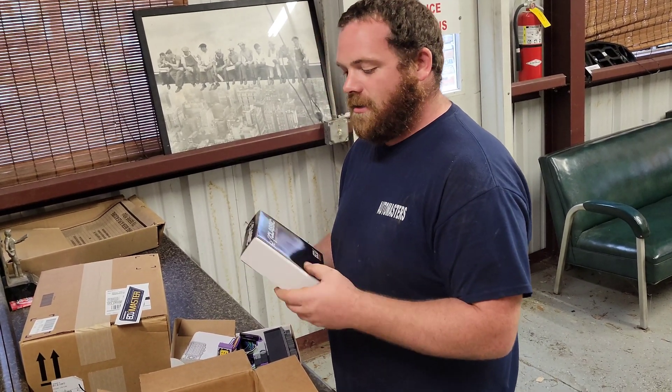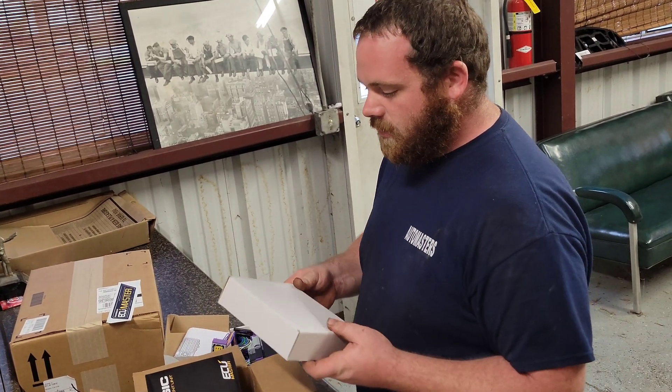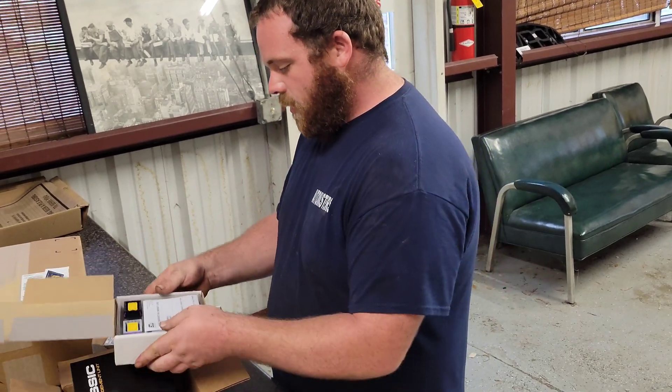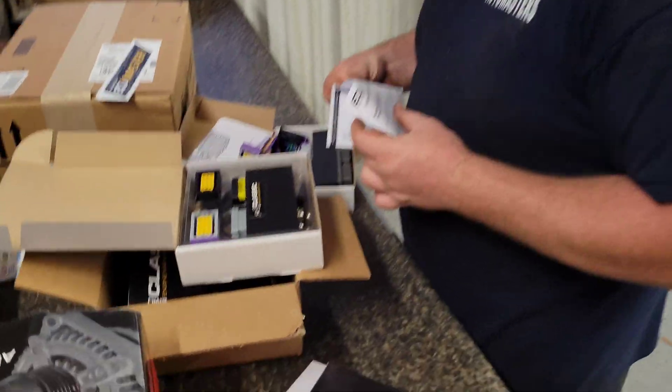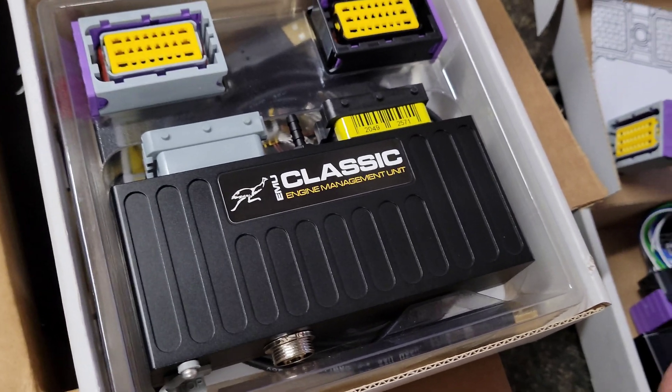We did go with the Classic, only because I didn't really see a need for the black — not that it's a bad one, just a couple hundred dollars more. This is my first time ever having a brand new computer. That thing is so beautiful.